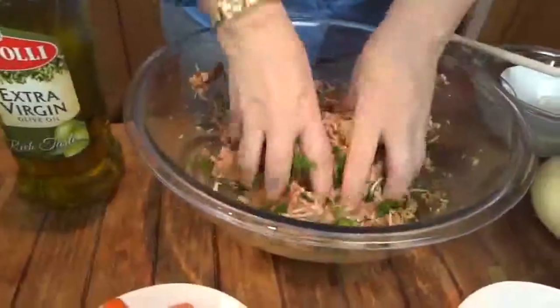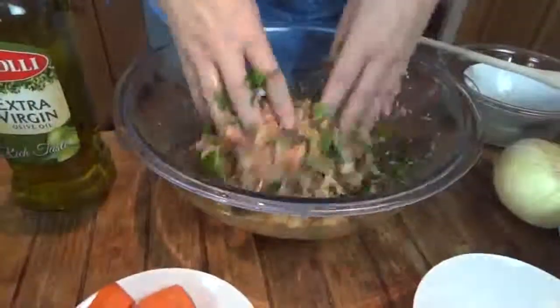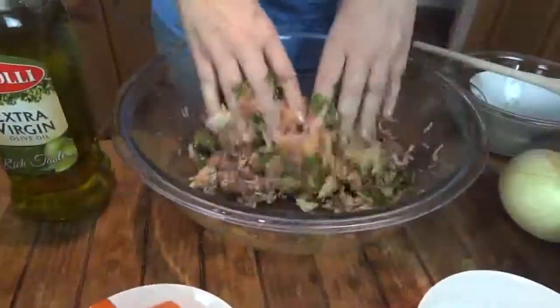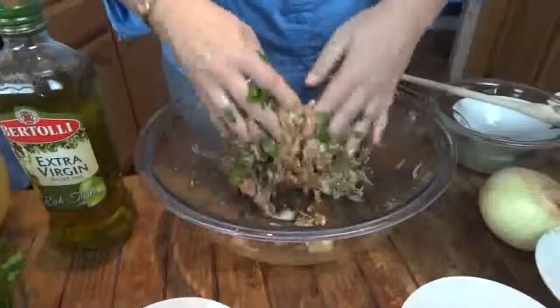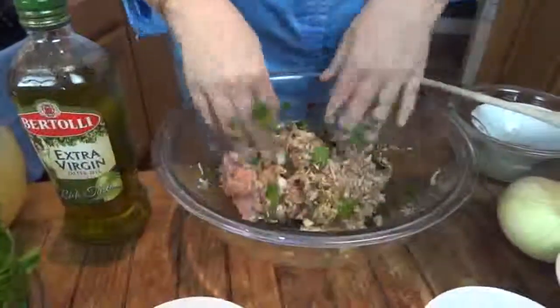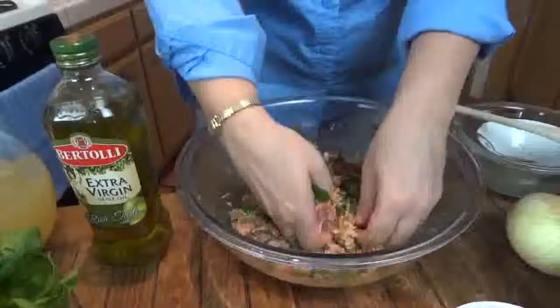Let's mix all of this up. You know what my kids like to do? I'm going to take a lesson from them — let's take off the ring, let's use our hands. Remember preschool? This is what was fun, and this way it's faster. You know the consistency — if you need to add a little more of your breadcrumbs to help dry up this mixture, then feel free to add them as you need them. I'm going to add a little bit.